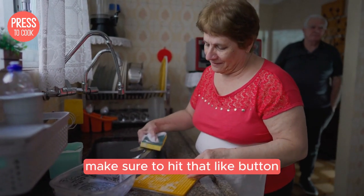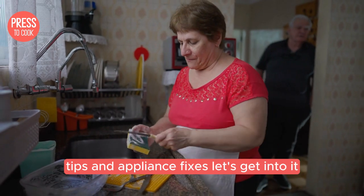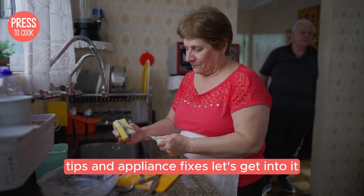Before we dive in, make sure to hit that like button and subscribe for more kitchen hacks, tips and appliance fixes. Let's get into it.